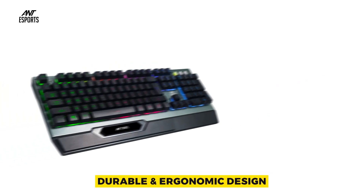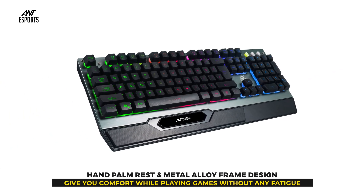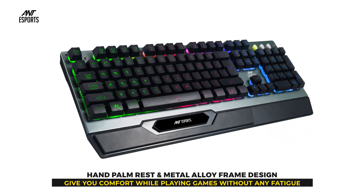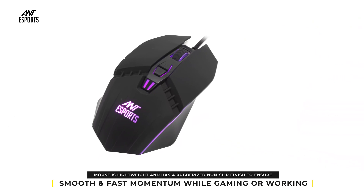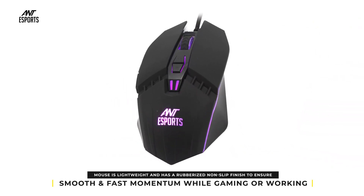The KM540 features a durable and ergonomic design with a hand palm rest and metal alloy frame, giving you comfort while playing games without fatigue. The keys are sturdy and durable enough to withstand 50 million keystrokes. The mouse is lightweight with a rubberized non-slip finish to ensure smooth and fast momentum while gaming or working.